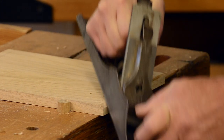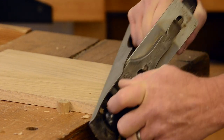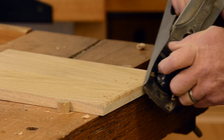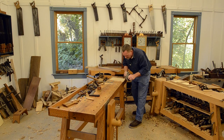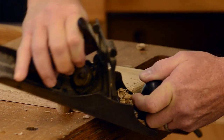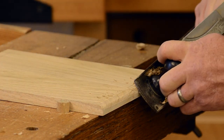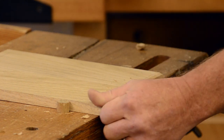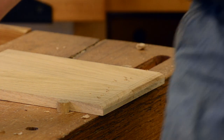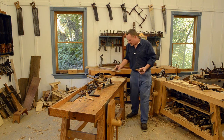This thing has a cambered iron and you wouldn't think it would work very well on end grain, but we're just hogging off waste — it'll sure do it. May not be very pretty but it'll do it. So there we go, I've got a good bit of my waste out of the way.